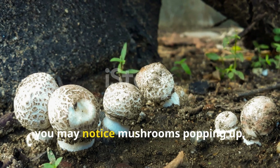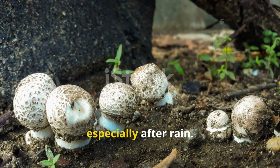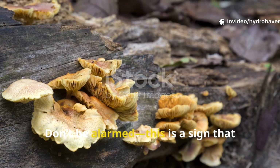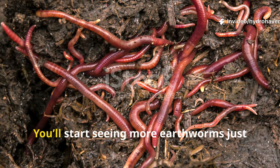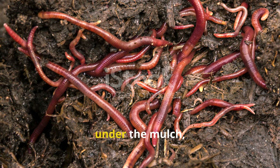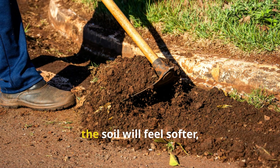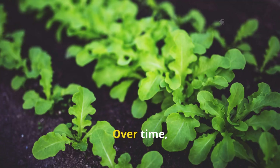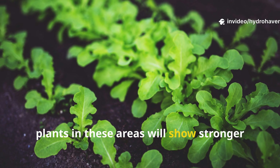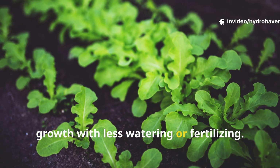Within the first few weeks you may notice mushrooms popping up, especially after rain. Don't be alarmed — this is a sign that fungi are breaking down organic material. You'll start seeing more earthworms just under the mulch, and when you dig lightly, the soil will feel softer, darker, and smell sweet. Over time, plants in these areas will show stronger growth with less watering or fertilizing.